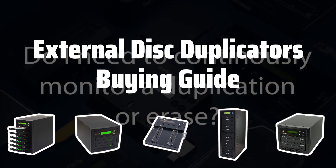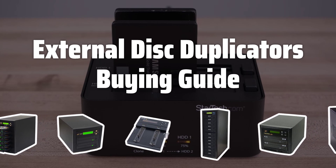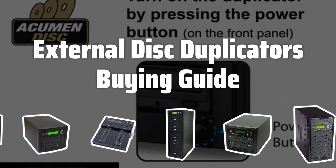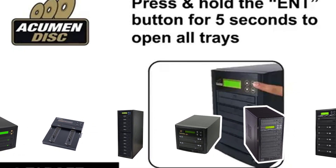Welcome to Top Best Picks. Are you tired of spending hours duplicating disks one by one? Look no further. In this video, we're going to review the best external disk duplicators on the market to help you find the perfect solution for your disk duplication needs.